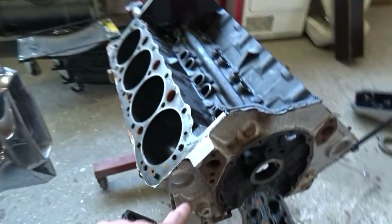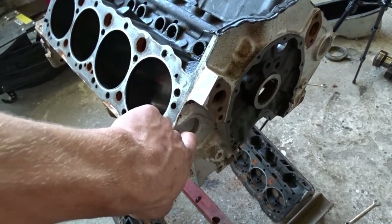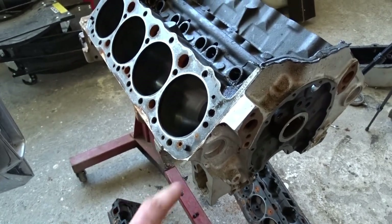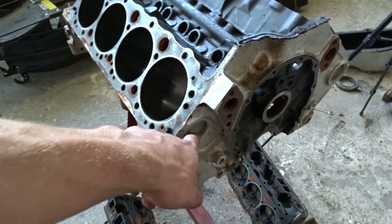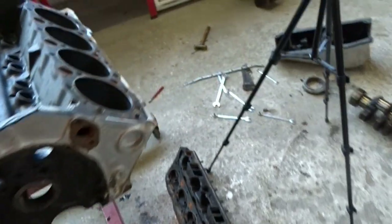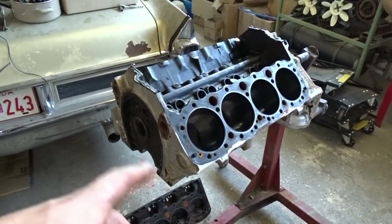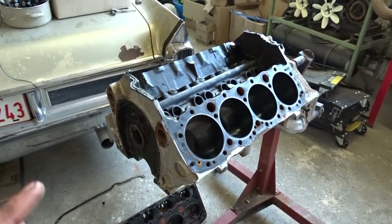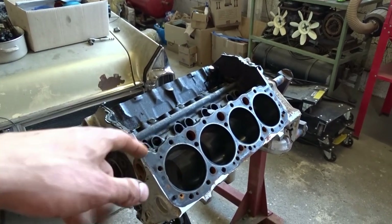We'll do that. I'll punch out the frost plugs - what the fuck are they called in English, I don't know - punch them out and put new ones in there later, made out of brass. Clean the engine very well in a parts cleaner machine, like my dad has. So yeah, now we know that the engine might have to be rebuilt, basically has to be rebuilt.